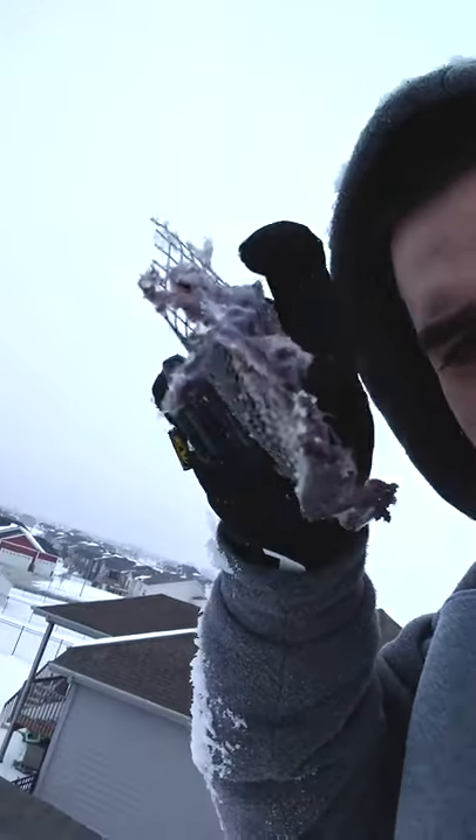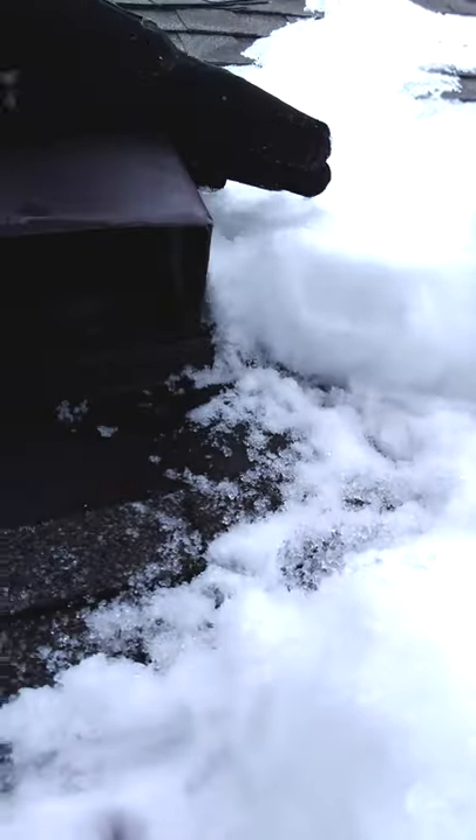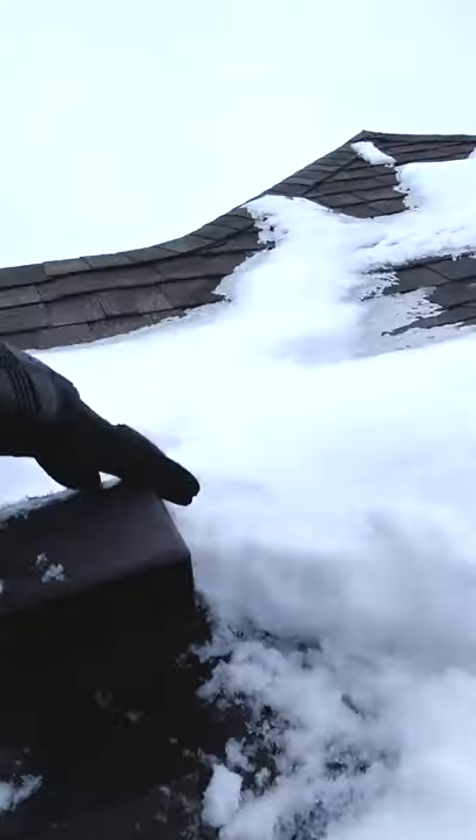I got it off. You can see this should not have been on there, and now the air is flowing out real good. There is a flapper — a secondary or primary bird stop in place — so it should keep things from nesting. It's going to breathe a whole lot better now.